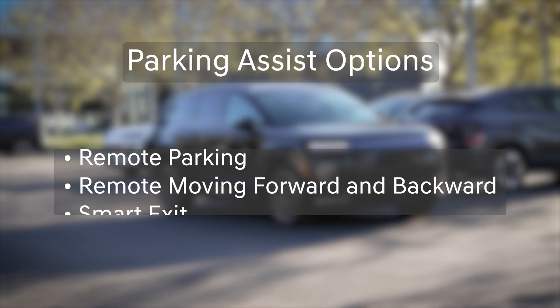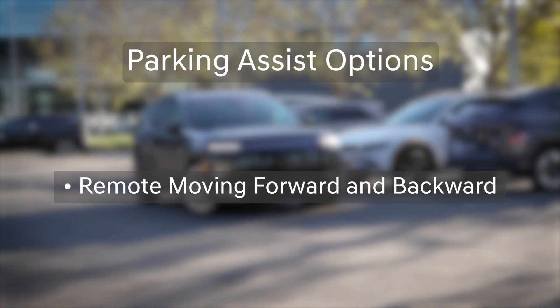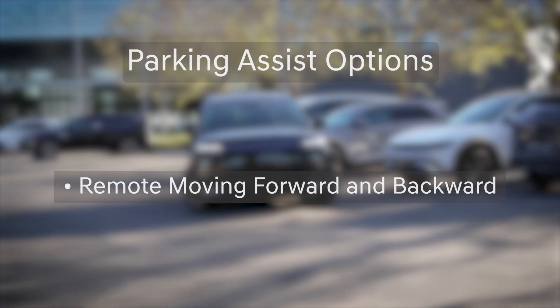This video will discuss Remote Moving Forward and Backward. See links in the description below for videos covering the other three types of parking assist.